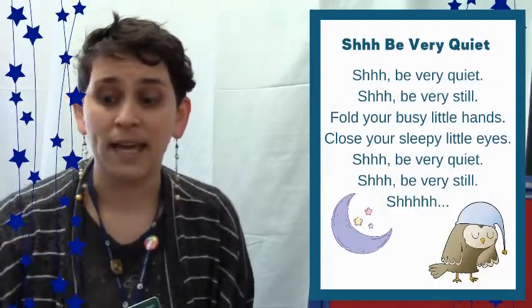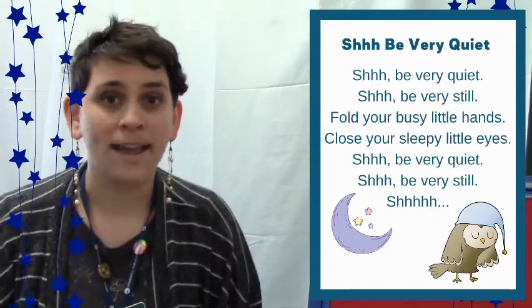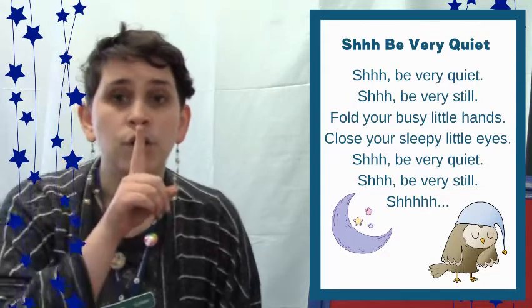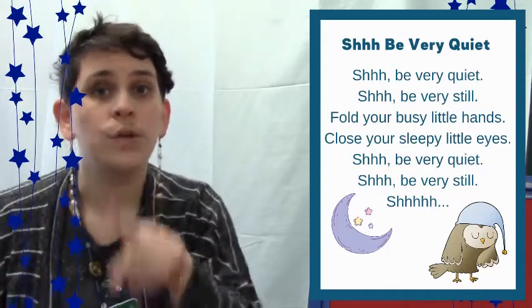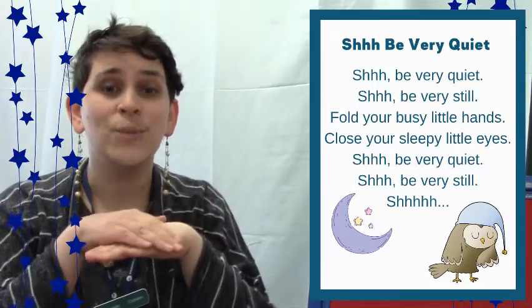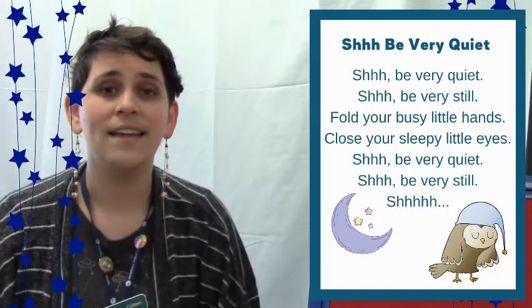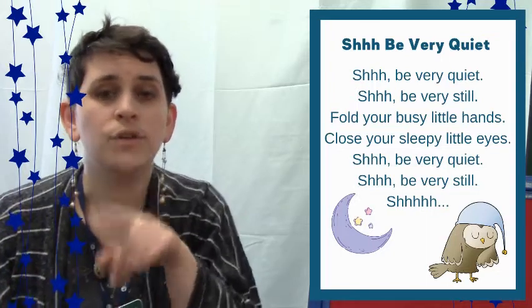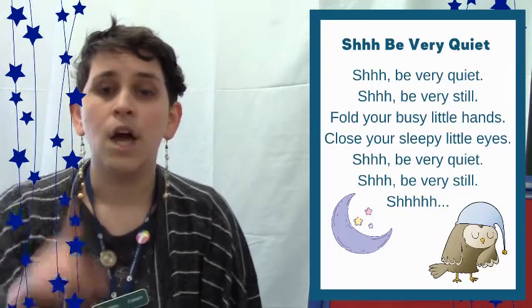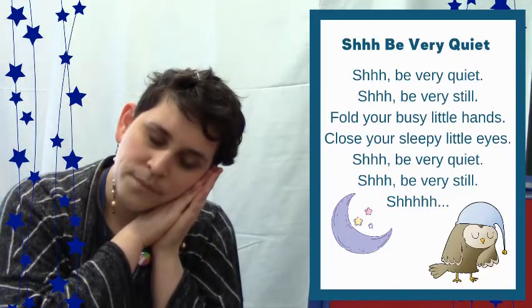Now we have a finger play called Shh, Be Very Quiet. Shh, be very quiet. Shh, be very still. Fold your busy little hands. Close your sleepy little eyes. Shh, be very quiet. Shh, be very still.